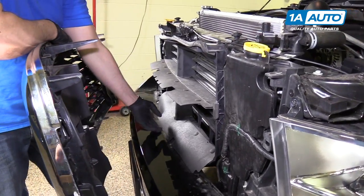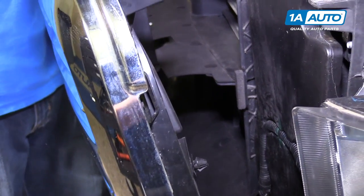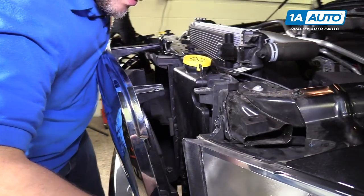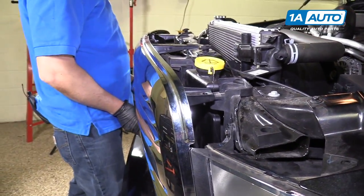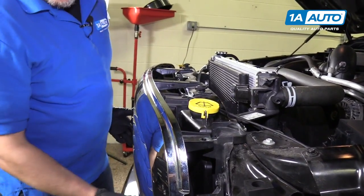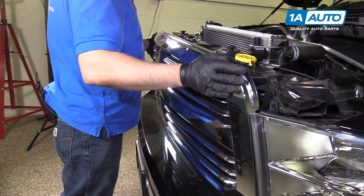We're going to put this on. Keep in mind to keep this up — that little rubber piece — and line those up. We're going to line these lock tabs with those holes. If you get it lined up up top, you can push in the bottom and it should lock in.